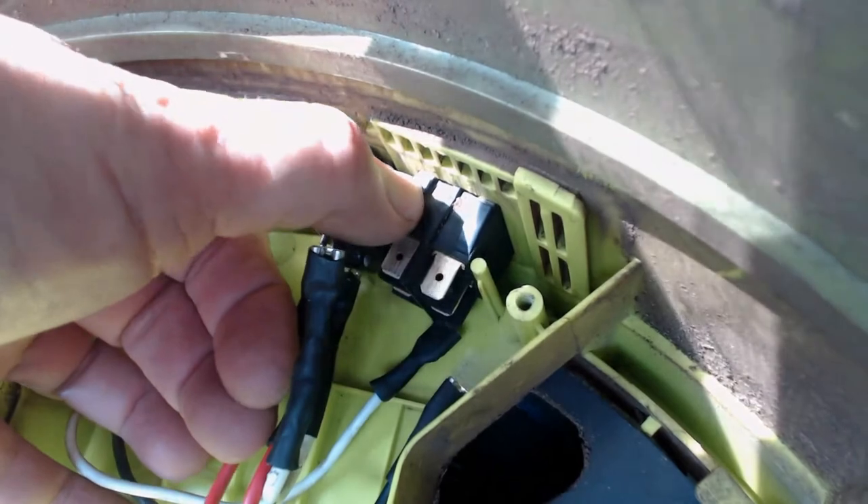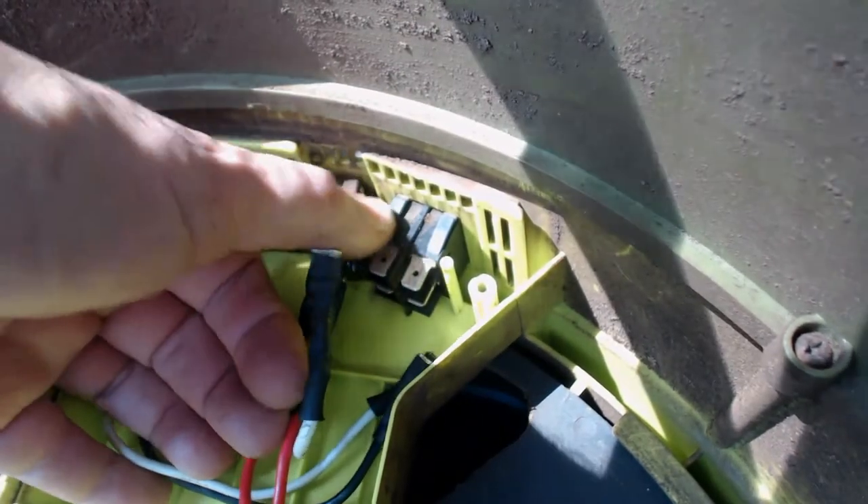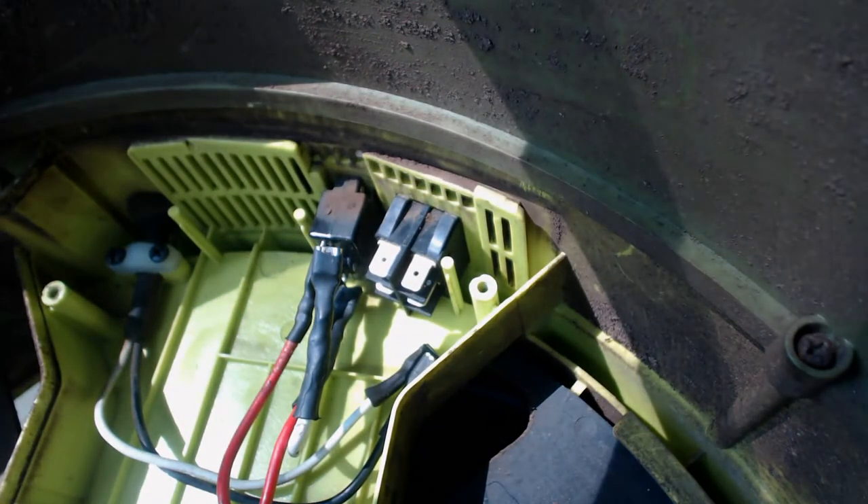Next thing to check is to make sure the overload switch isn't tripped. Go ahead and press it, make sure it doesn't reset. You might want to go ahead and take an ohm meter and measure across the reset switch to make sure that it's got good continuity across it.